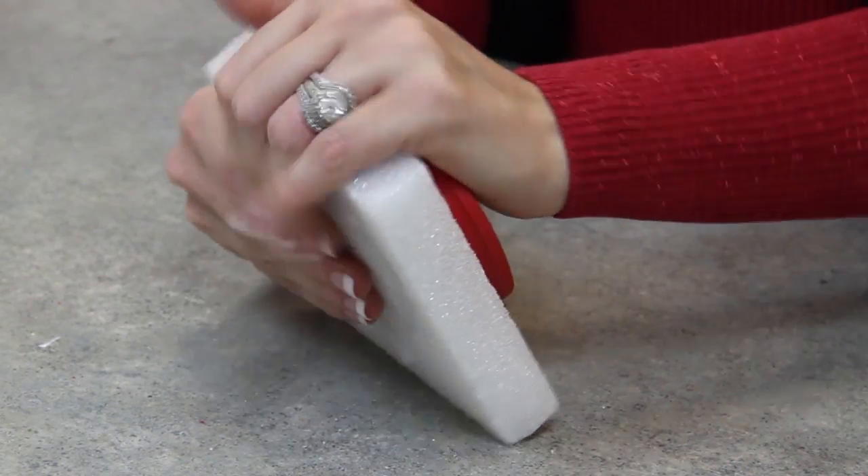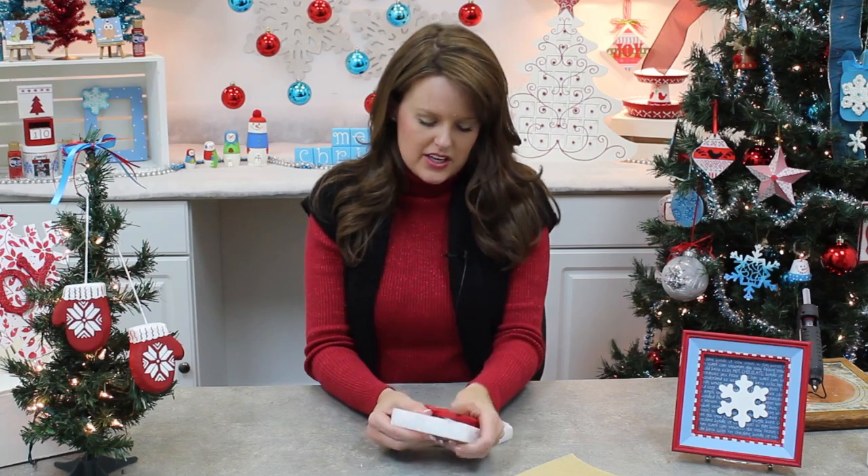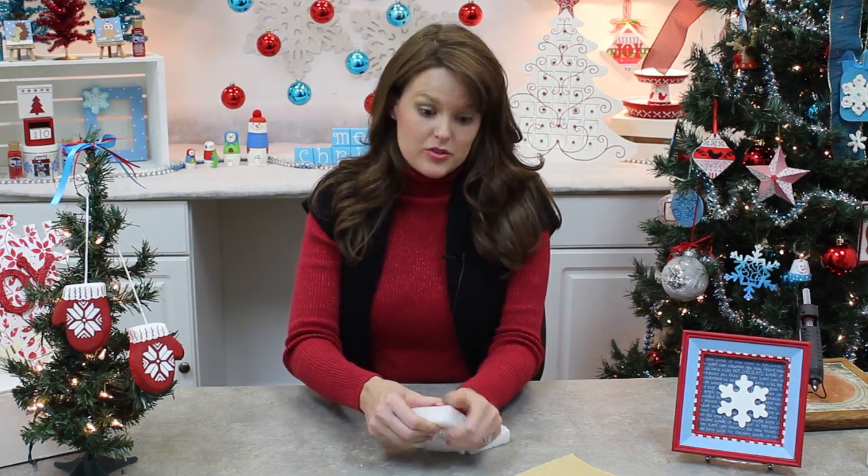When you see this, you're going to see that we have some rough edges. We're going to take our sandpaper here and lightly smooth those edges.